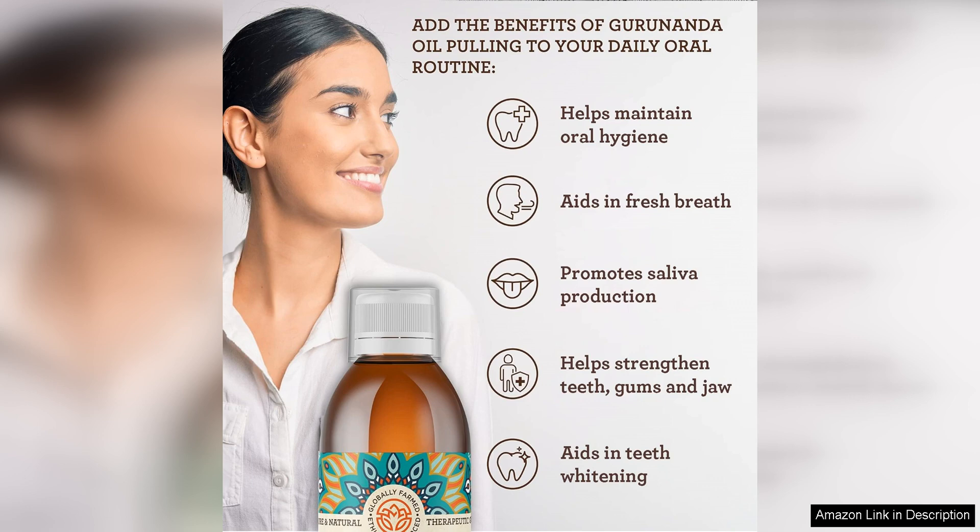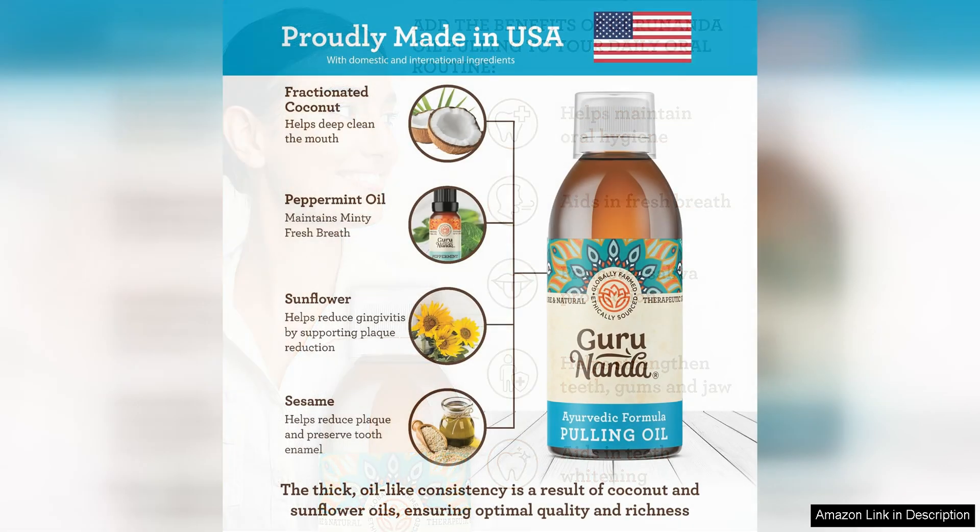One thing to note is that oil pulling may take some getting used to if you are not familiar with the process. It involves swishing the mouthwash around in your mouth for a few minutes before spitting it out. However, the benefits are well worth the initial adjustment period.